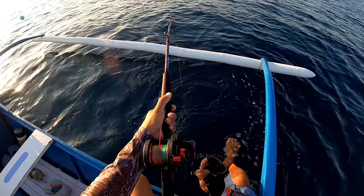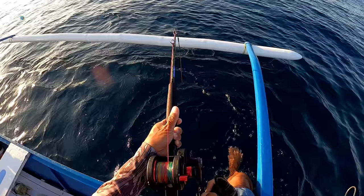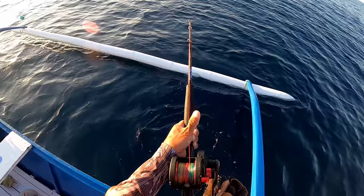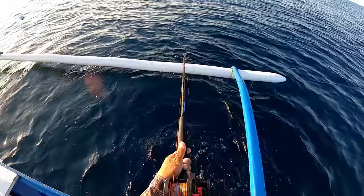Fish on, guys! Hindi kaya ruby stopper to? Panalo sabiki fishing, mga kababayan! Kakaibang technique!